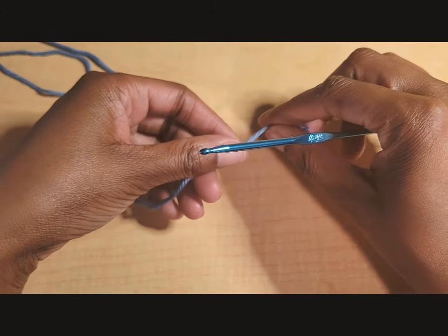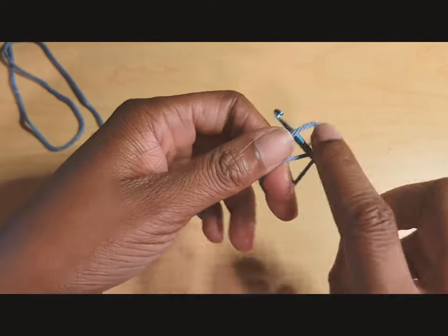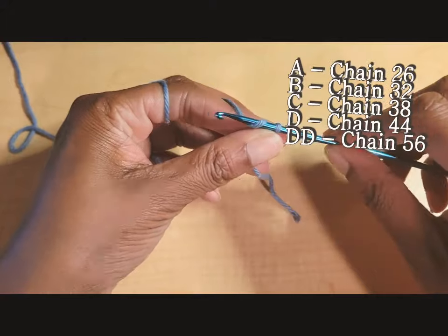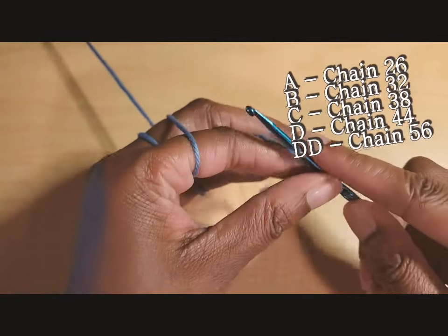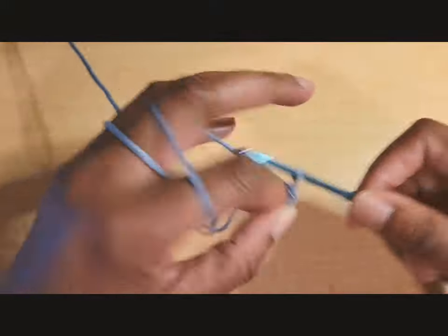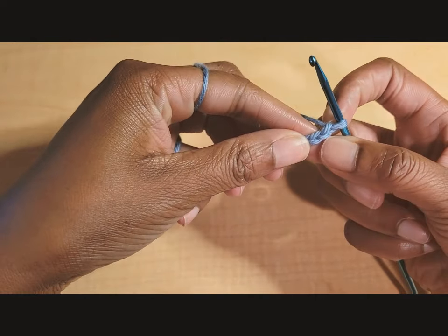We are making cup sizes A through double D. First, make a slip knot and then chain according to your cup size: A cup chain 26, B cup chain 32, C cup chain 38, D cup chain 44, and double D chain 56.